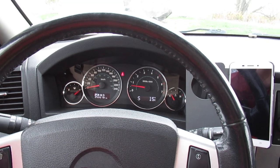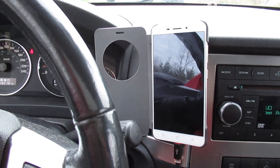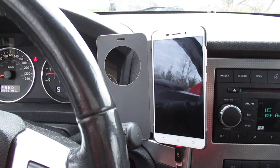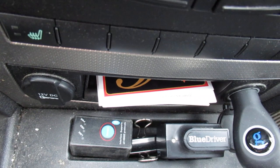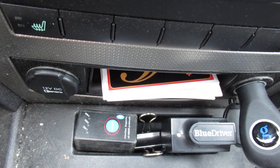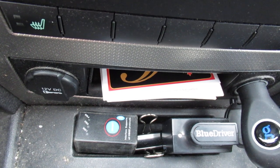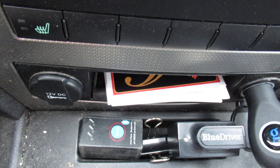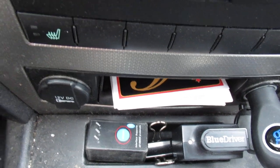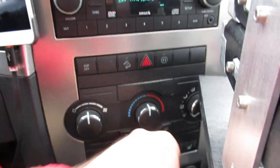The first thing you're going to need is some kind of phone — it could be an Android or an Apple phone. I've got a couple of scanner interface devices here for the OBD2. The one on the right is the BlueDriver and the one on the left is for things like Torque, so we'll do another video on that. I'll show you how to plug it in.